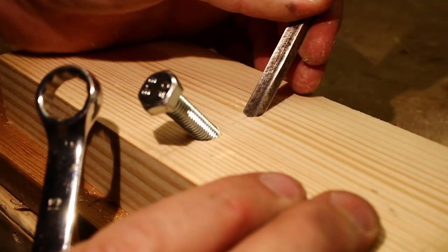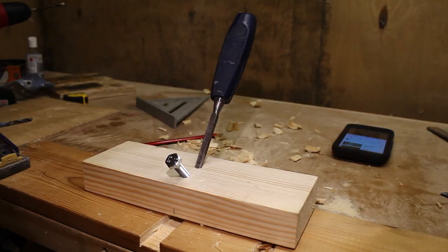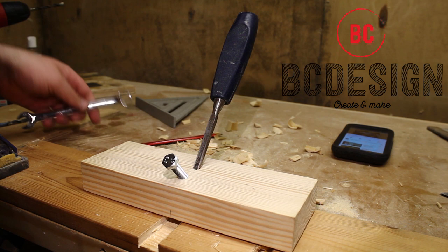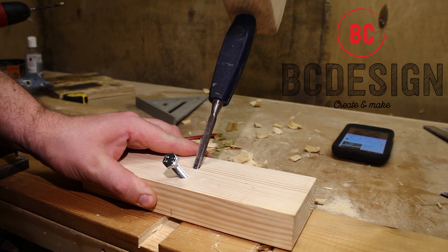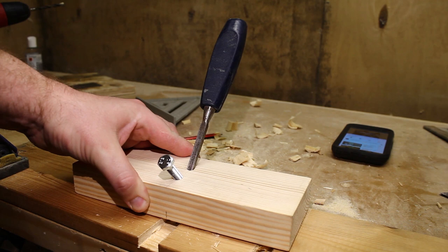Now the chisel feels like it's in there nice and snug. I've cleaned out another dado. I'm just going to back off the bolt here, loosen it, then just give the chisel a few taps until it's set to that depth, and just tighten it back up.